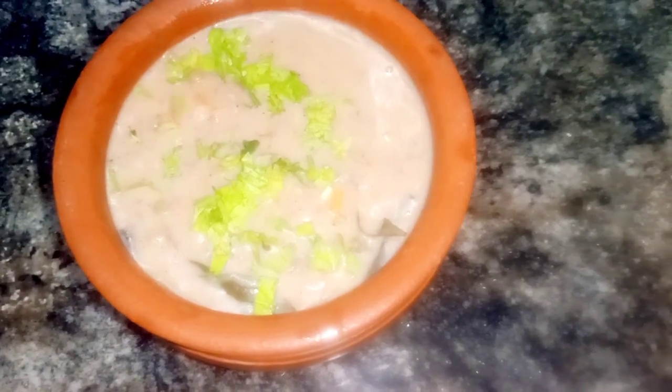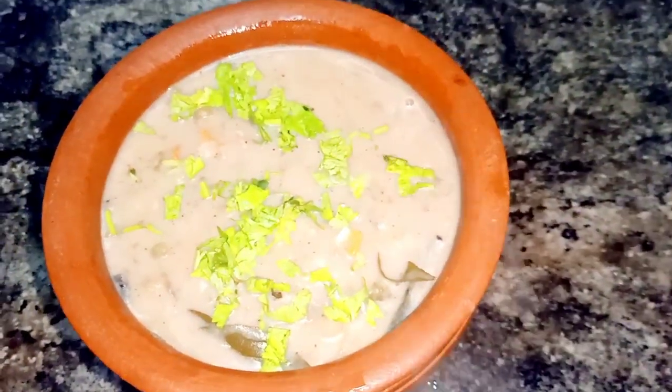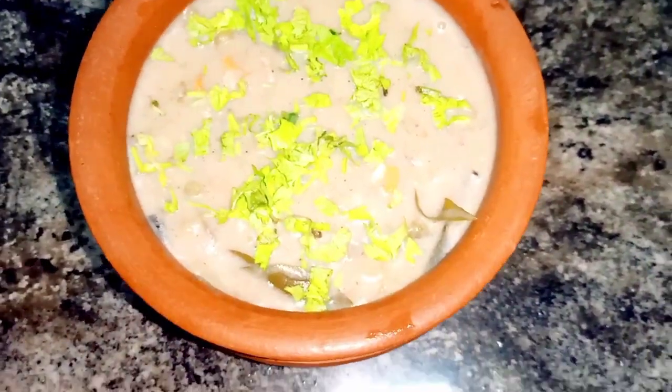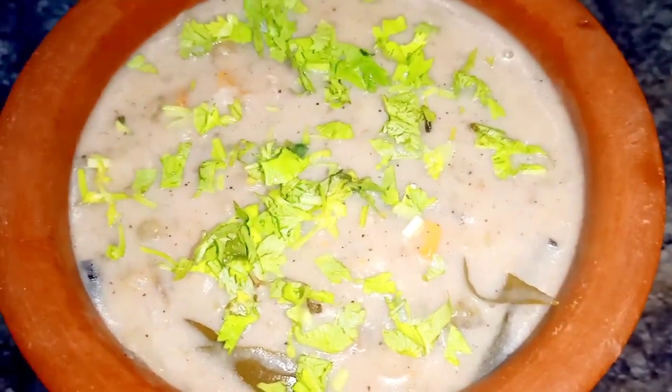When you have a cup, you will make it — it's not as easy. You can use it as well. I will use it as an option. You can use it as well.